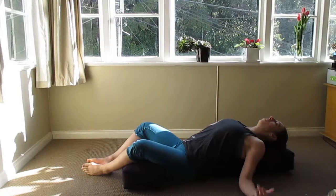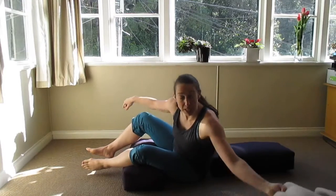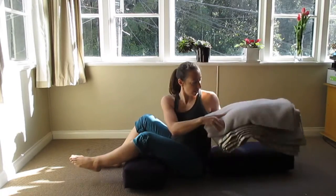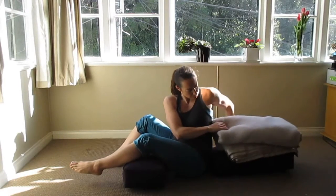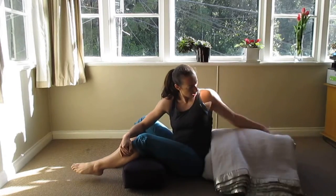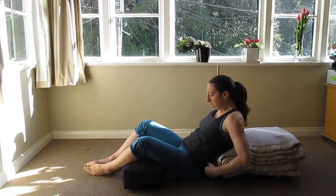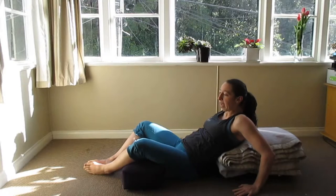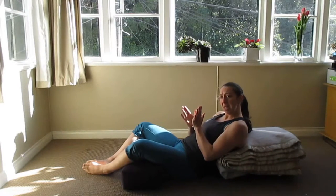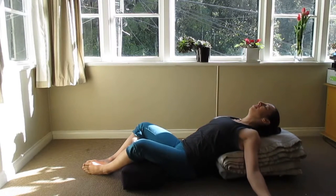If that position isn't comfortable or you feel like you're tipping back too much, another option is to get a bit more support. You can use another blanket and stack that on top — just finding the right position to make it comfortable. Using your hands to lean back, let your tailbone slide forward so your lower back isn't really folding, but making more of an angled movement for the spine. It's not quite as intense.